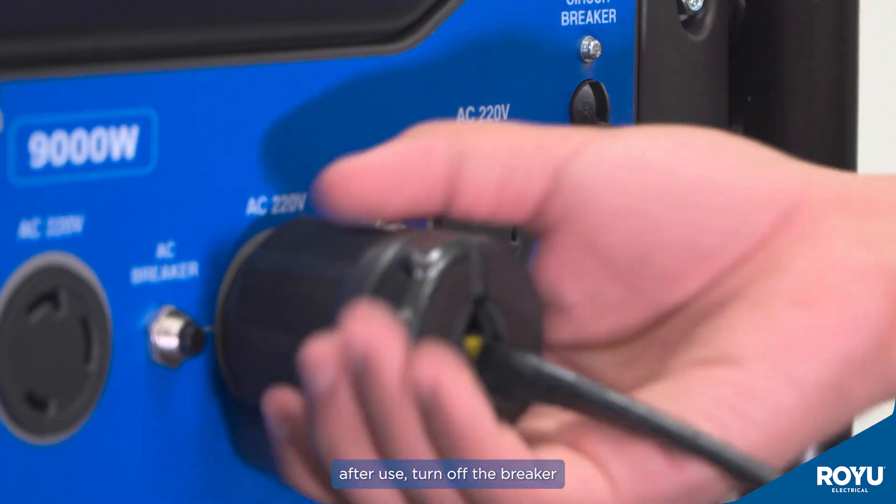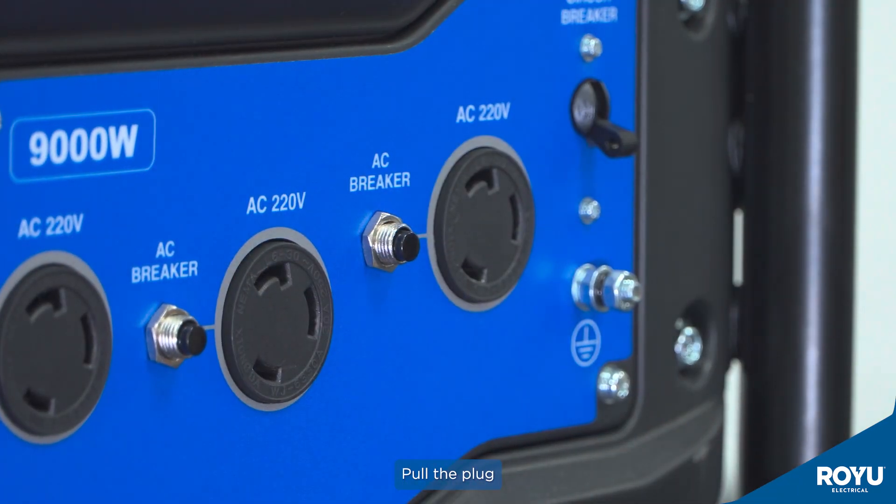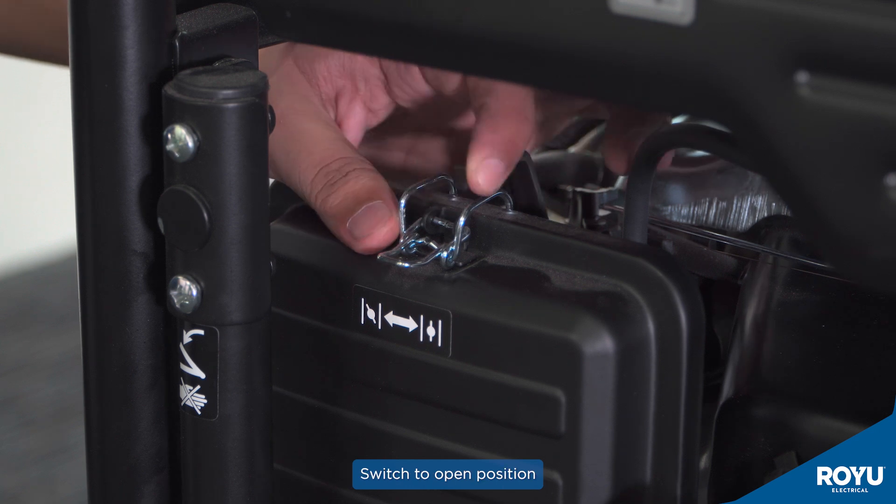After use, turn off the breaker. Pull the plug, and pull the choke valve switch to the open position.